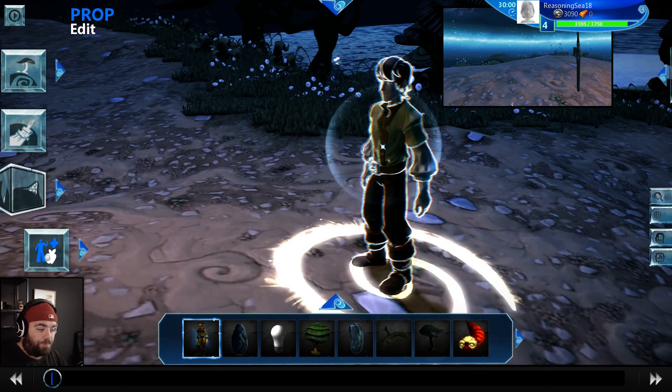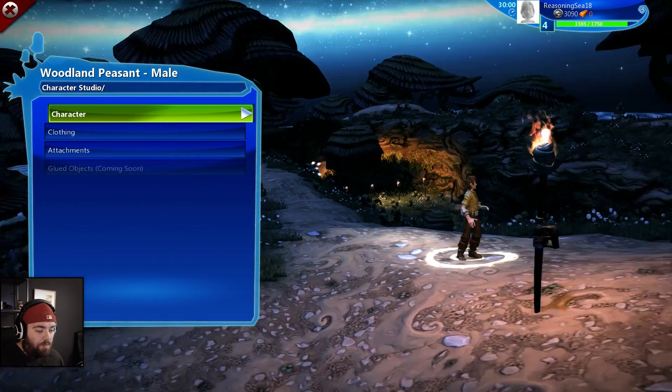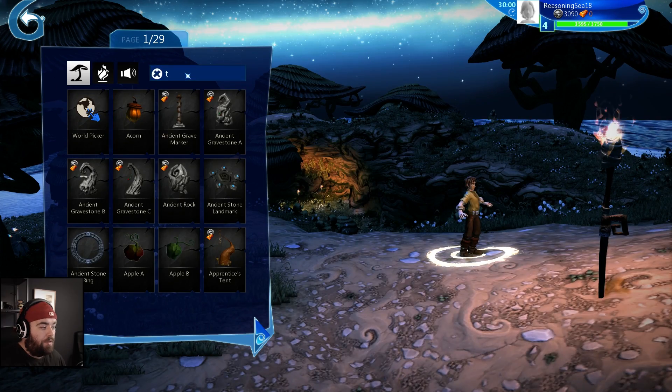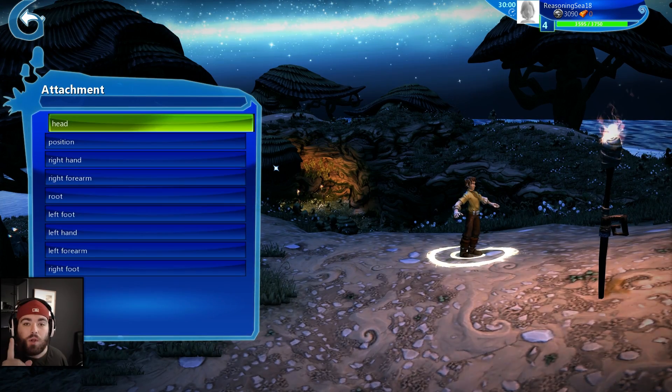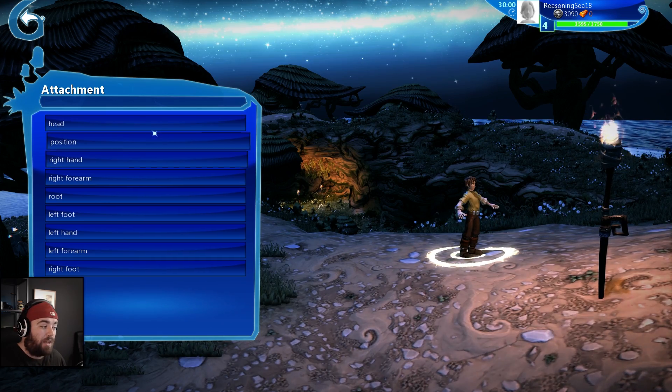We're going to have to delete this. So we click on him again and go to the attachment section — attachments, add new, torch again. And we're going to actually attach this to his head, surprisingly enough.